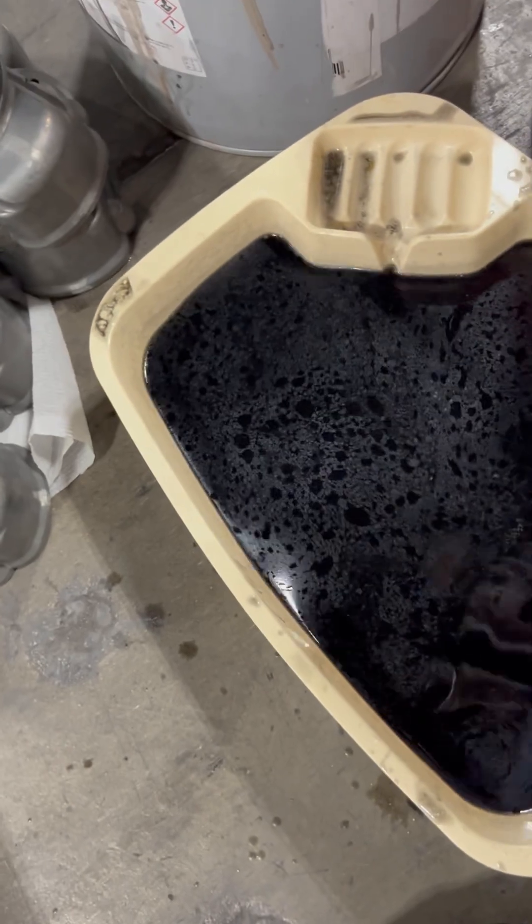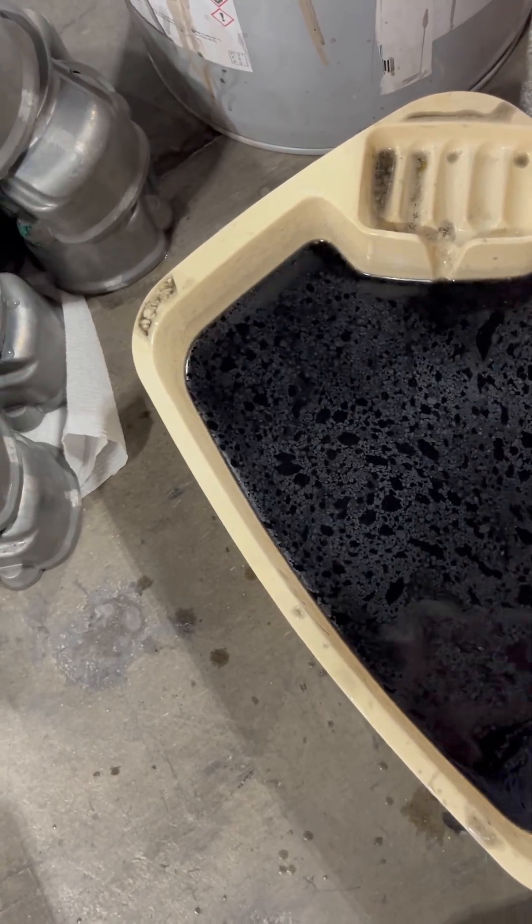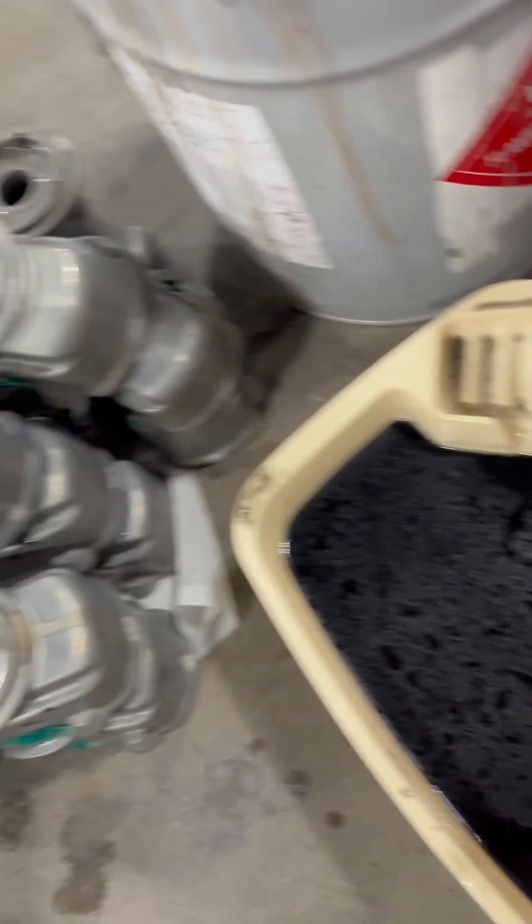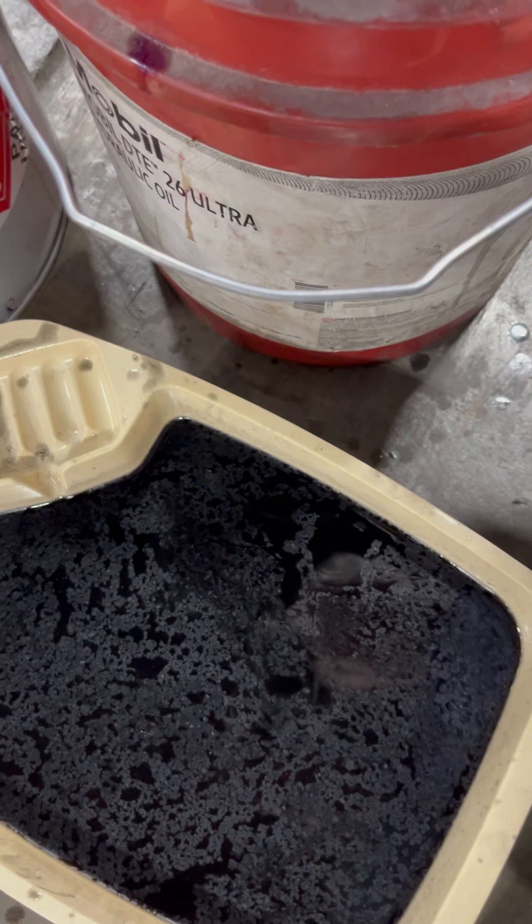1, 2, 3, 4, 5, 6, 7, 8, 9, 10, 11, 12, 14, 15, 16, 17, 18, 19, 20, 21, 22 — we had about 22 parts through this little bath here.